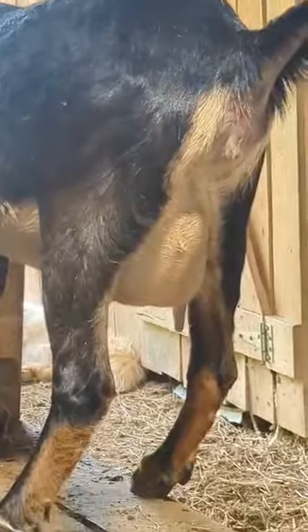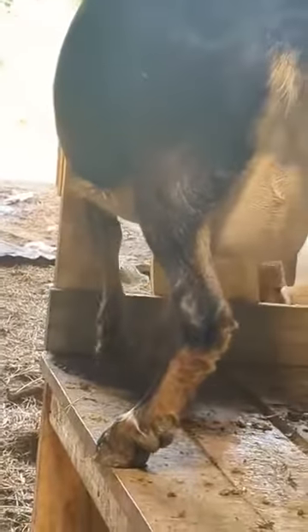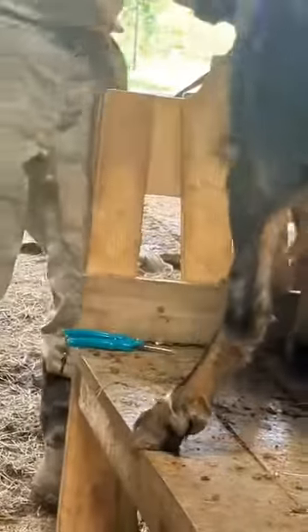Now, if you haven't noticed, Jersey Girl is pregnant. She's due to give birth any day. Hey girl, calm down now.